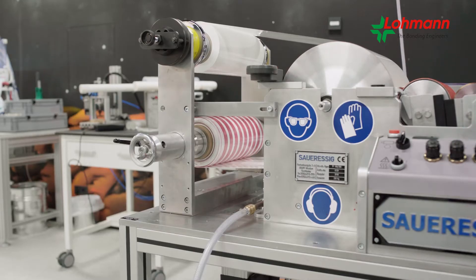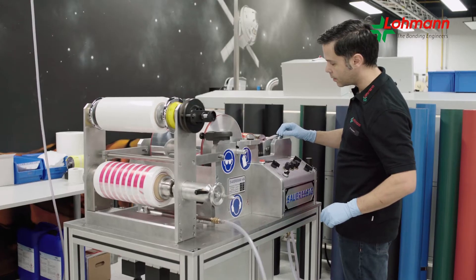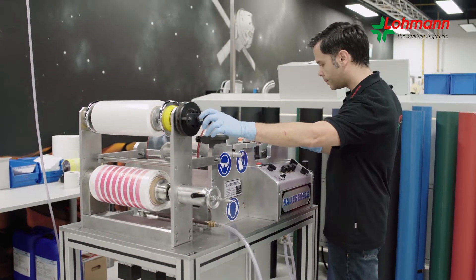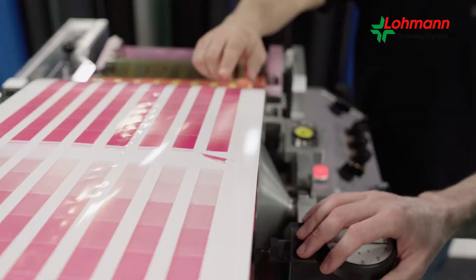In flexo printing, it is the details that play a decisive role in influencing the print result. In our flexo lab, we simulate the printing process under laboratory conditions, because our experts not only want to provide optimal adhesive products.